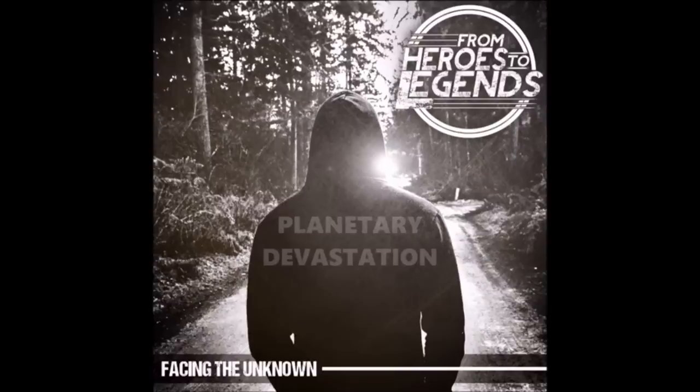Hey guys, I'm Austin. I'm the vocalist of the band From Heroes to Legends. I've gotten a lot of requests lately to do vocal tutorials, so I'm going to do several videos explaining each of my styles and how I personally do them, and hopefully it'll help you out.